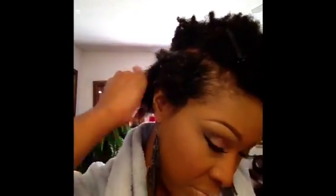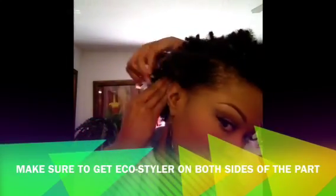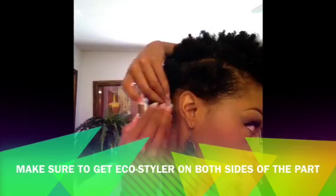Then I'm going to take my Eco Styler and put it on my hair. I'm going to put it on the roots so to speak, and leave this extra hair along with the gel — I'm going to need it to twist with, and I don't want it to be too slick when I go to twist it. Make sure to get both sides, inside and outside, when you're putting gel on your roots.